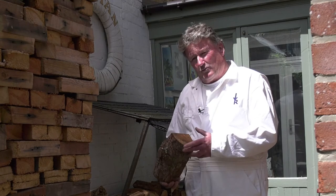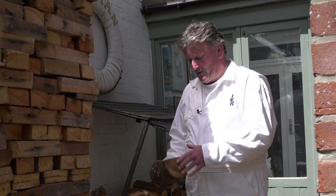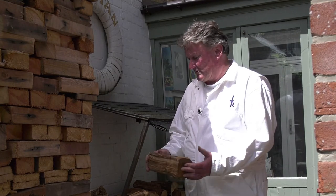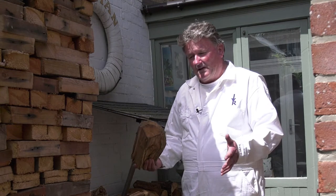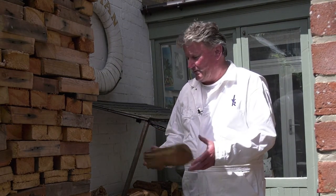But the better log to burn once your wood burner is at temperature is by far the hardwood logs. And if you go to my website, you'll see a breakdown of the various types of British woods that you'll use on a log burner and their characteristics of how they burn.